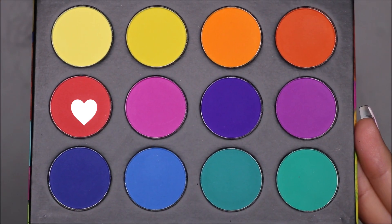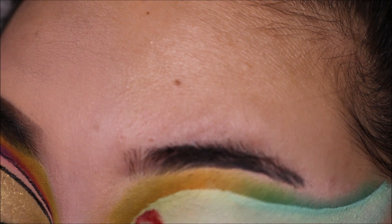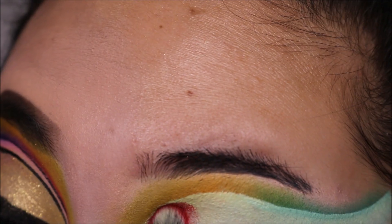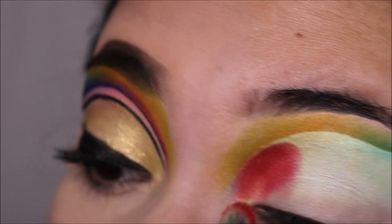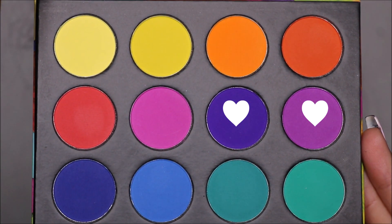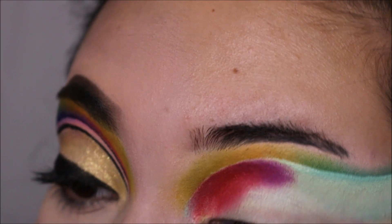For the next colors, I am adding this matte red shade on the inner corner right below the yellow. And then I am adding a purple — I did mix this light purple and the dark purple together. Basically, I am just trying to blend everything and make everything super seamless.